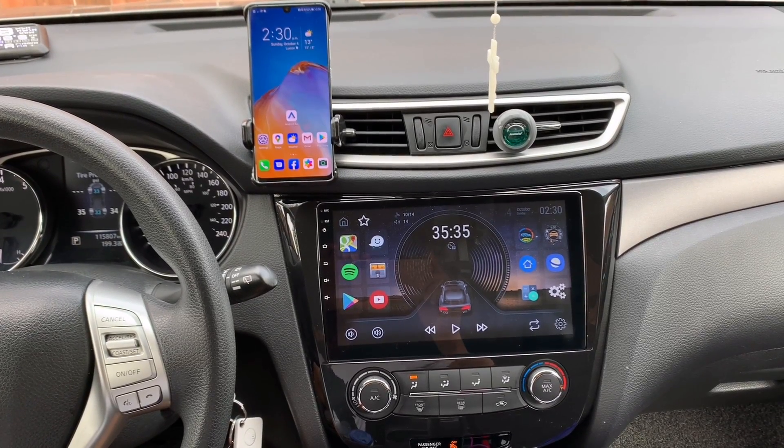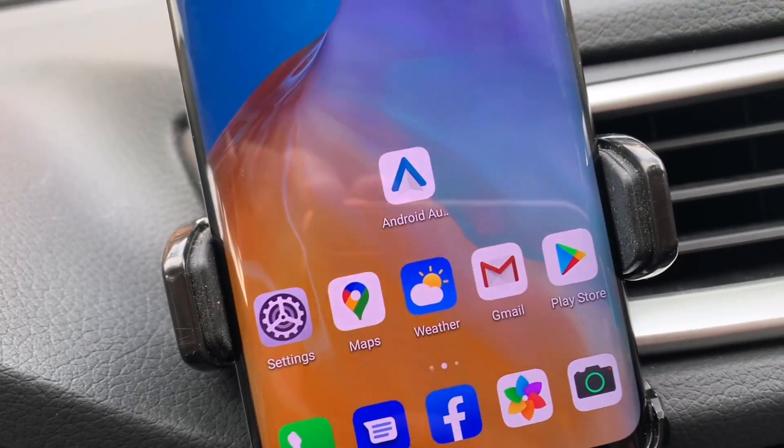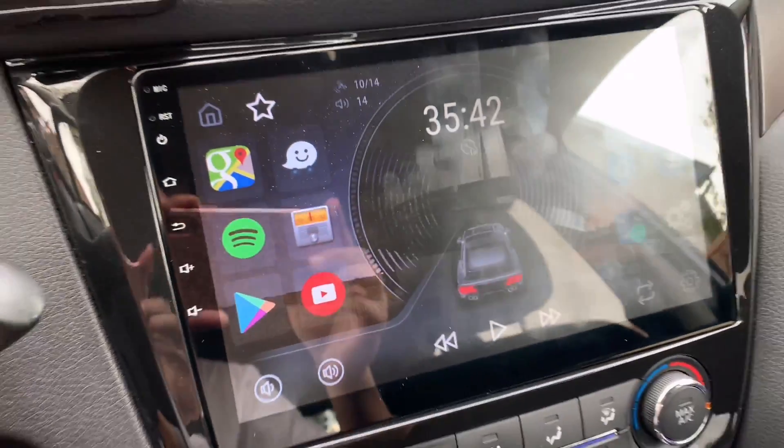Hey guys, welcome back to my channel. So in this video, I'm gonna show you how to connect your Android Auto from your phone to your car head unit.